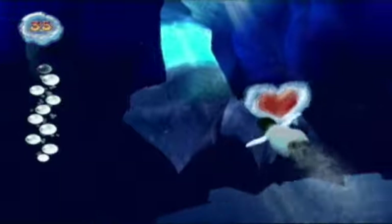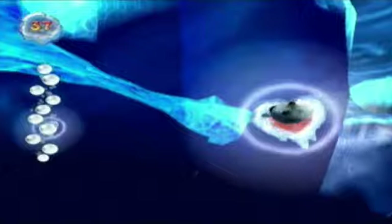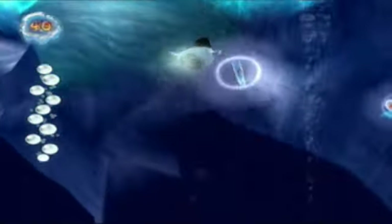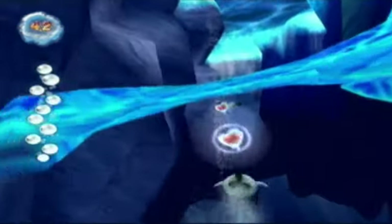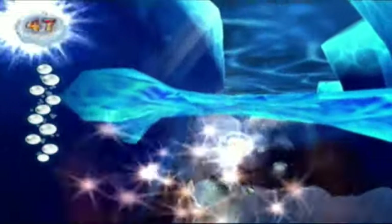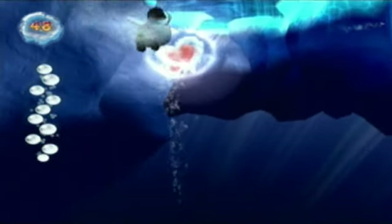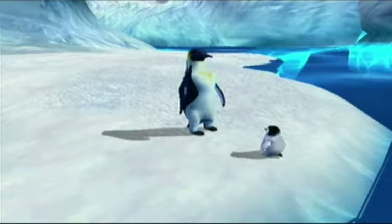I just don't know why IGN gave this game such a low score. It was pretty much that review alone that made me want to do a Let's Play of this game — this game deserves more justice than that. Did you even play the game, IGN? Anyway, I got all 50 hearts, which is basically a guaranteed perfect score.